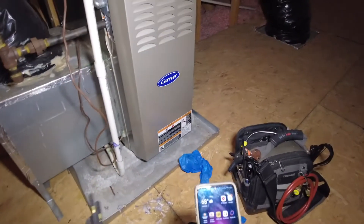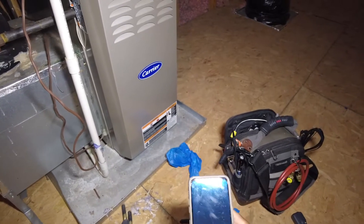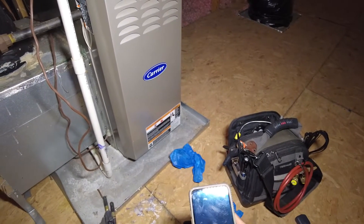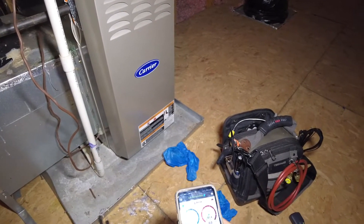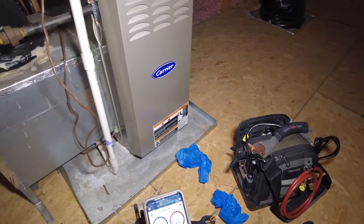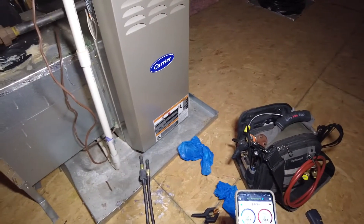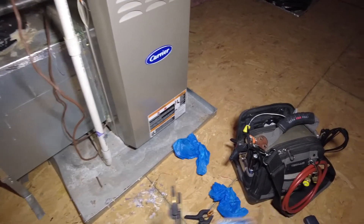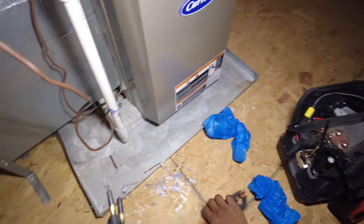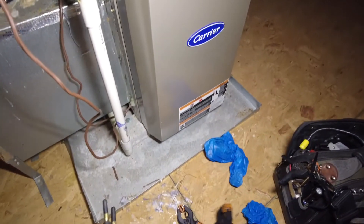Welcome back. Today I'm going to use the non-invasive mode in MeasureQuick to show how to essentially do a maintenance or just a system check without having to put gauges on the system. You can get a pretty good idea of how the system is running just by using psychrometers and your line clamp probes here.